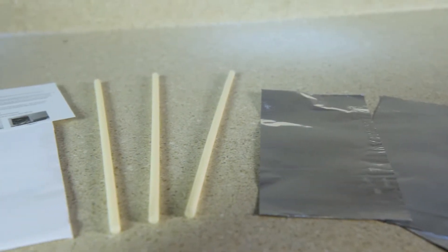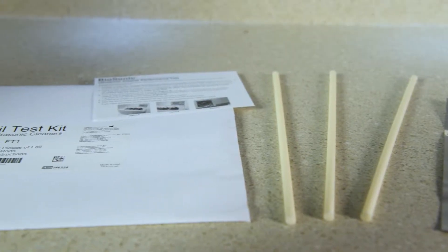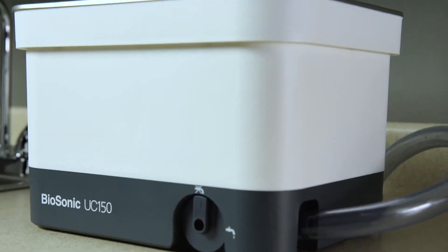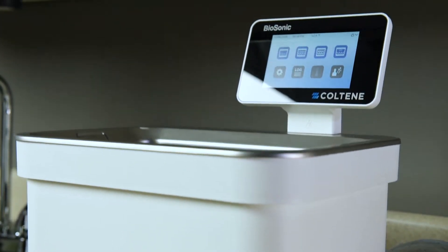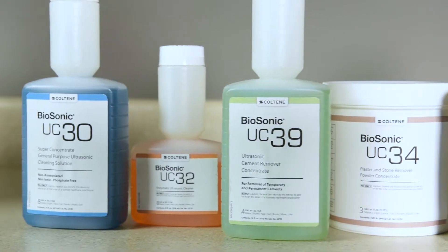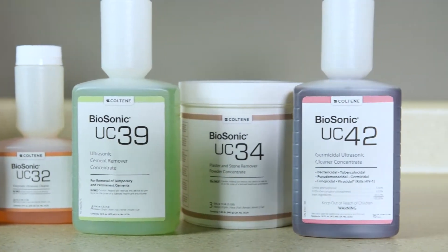To check the effectiveness of your Biosonic UC150, you should perform intermittent foil tests. To perform a foil test, you'll need your Biosonic UC150, Foil Test Kit FT1, and any Biosonic solution or other solution.